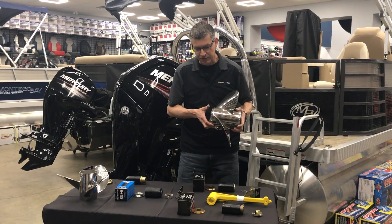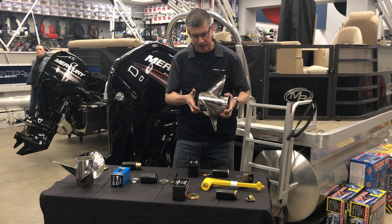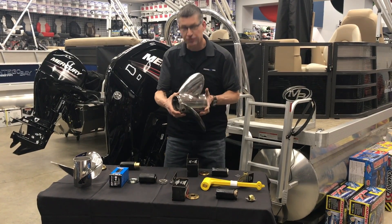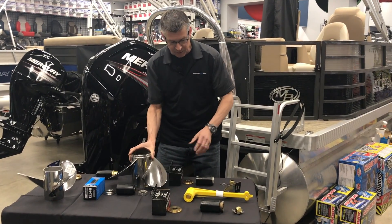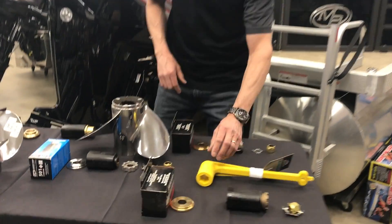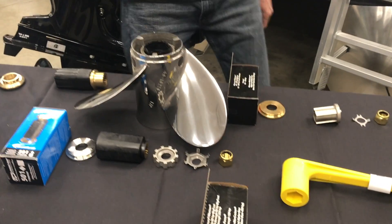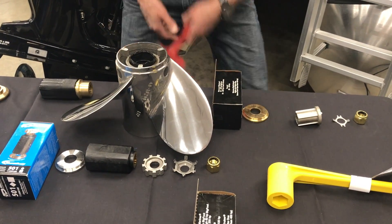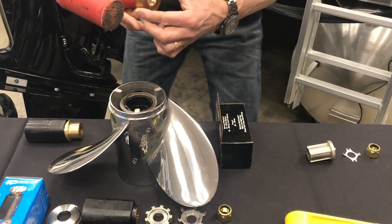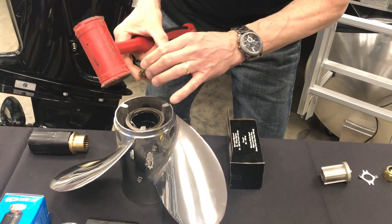Now that you've seen the hub kits and how they work — once you do buy a prop and the prop needs to have a hub kit inserted, it's quick and easy to do. Basically you're grabbing the sleeve, you're going to plop it in. I grab my rubber mallet, give it a whack, then I use a thrust washer and use the tab of the thrust washer to countersink it.